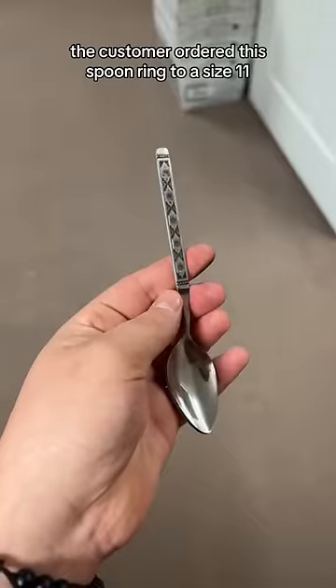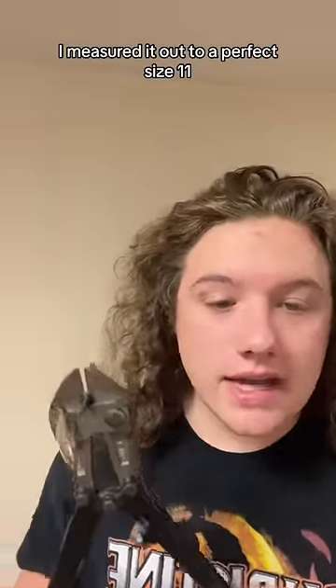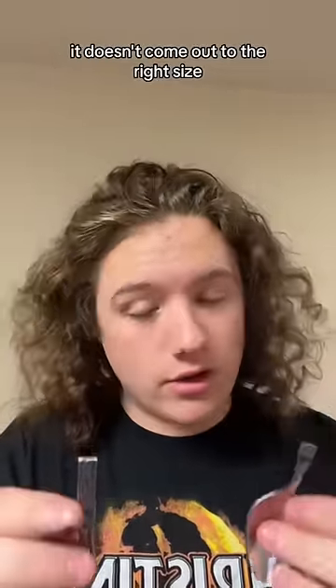Let's make this ring together. The customer ordered this ring to a size 11. I measured it out to a perfect size 11, so now we're ready to cut. Cutting is one of the most important parts of the process because if you do that wrong, it doesn't come out to the right size.